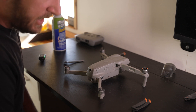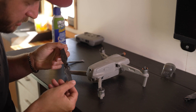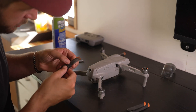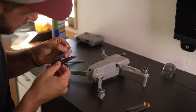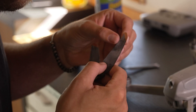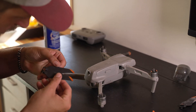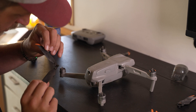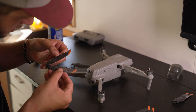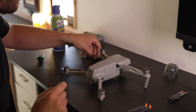Since the drone did take a hit, we're also going to want to check these rotors to make sure they're all in good shape and not cracked. This one's good — don't have to replace it. This one is dusty but still in good shape. Actually, we will be replacing this one. This one is in good shape and this one is in good shape. So we'll go ahead and get a replacement for that one, then we'll get back up and flying.